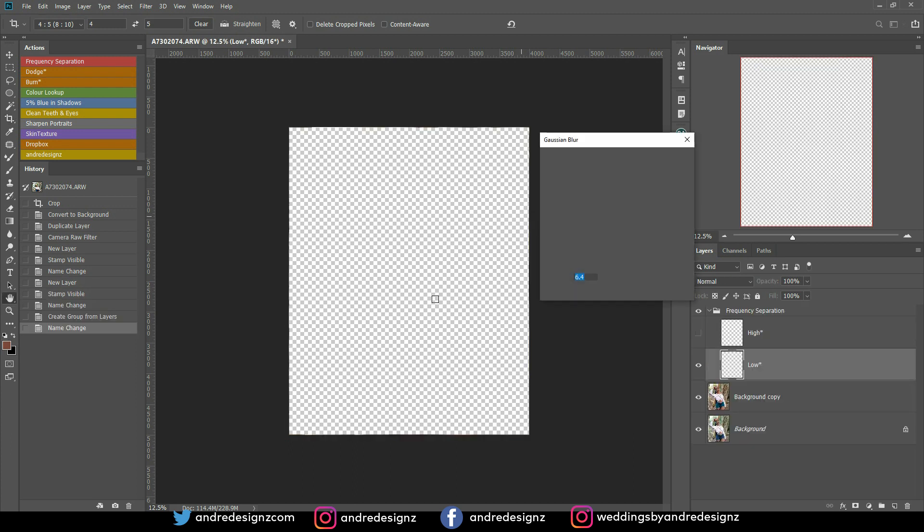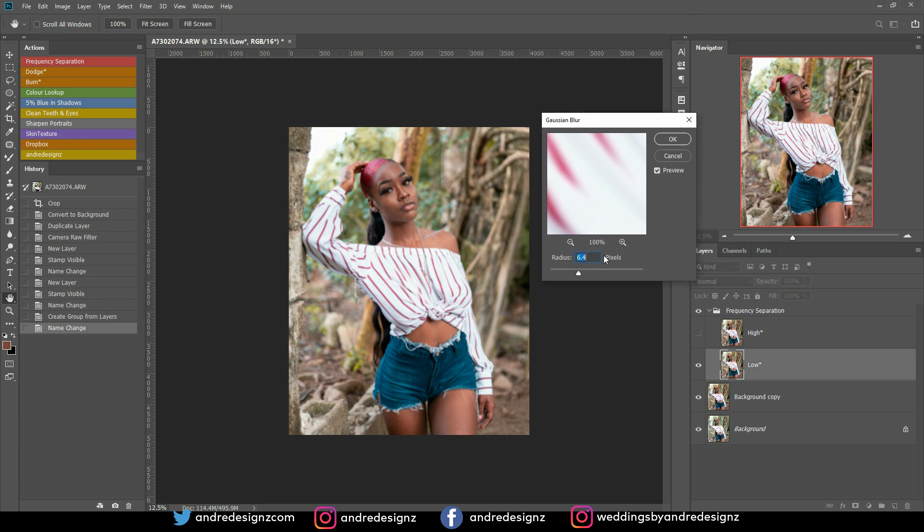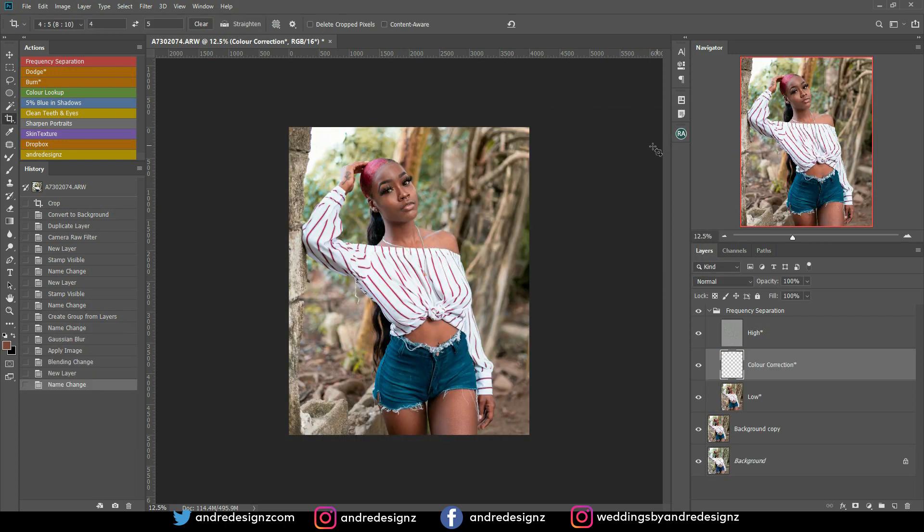What I've come to understand is that if you change the radius to something high like 20, the image will look more natural. But if you put it at something low like 6.4, the image will look more unrealistic.